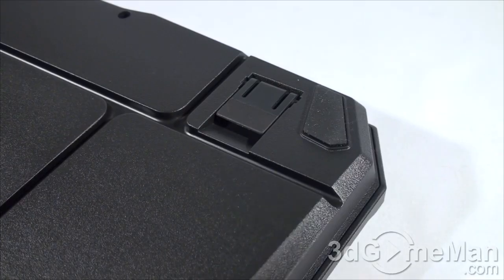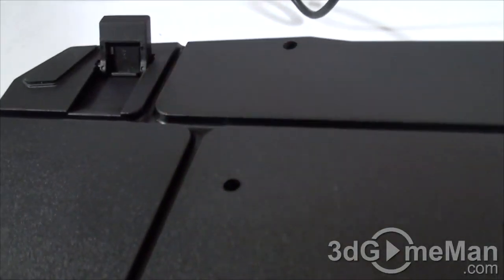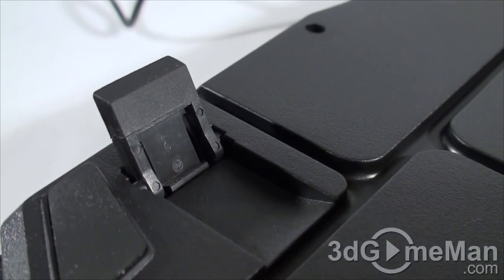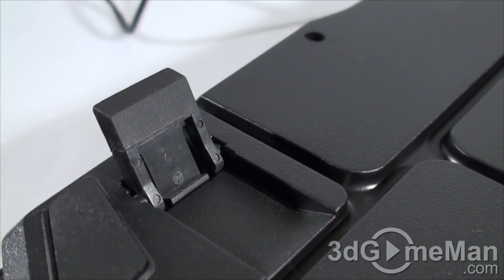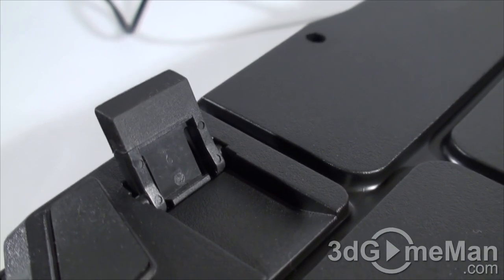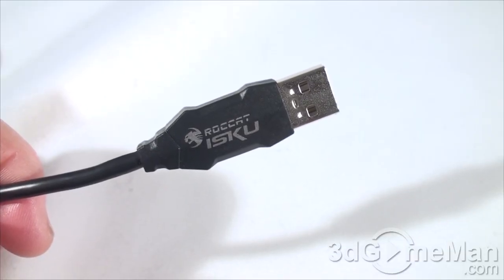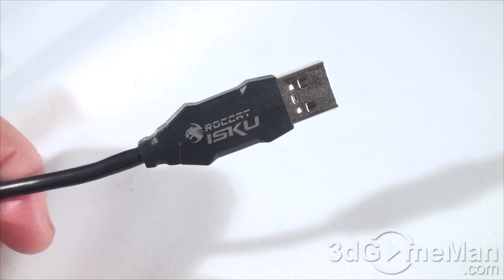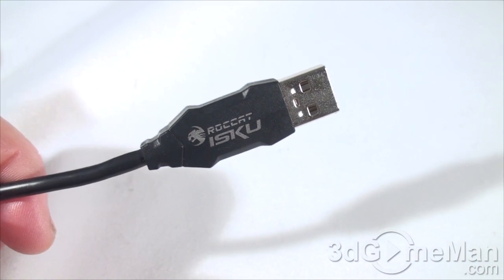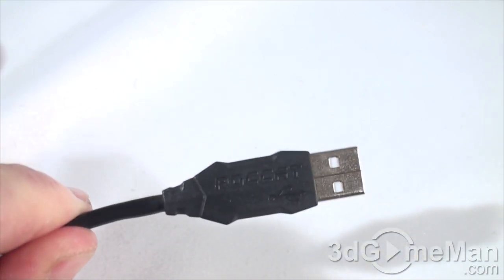If you want to prop the keyboard up at an angle, you've got two flip-up feet, and each one of these feet also has rubber on it so the keyboard stays in place even when propped up. Now, this is the USB connector which connects to the computer's USB port — but take a closer look at it: this is not your average USB plug. It has 'Rocket ISCO' on it and 'Rocket' on the other side, so it looks really nice.